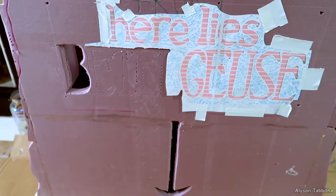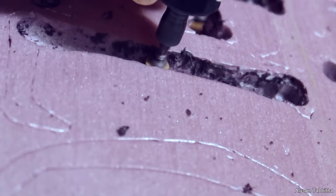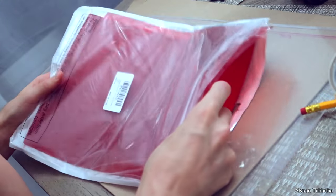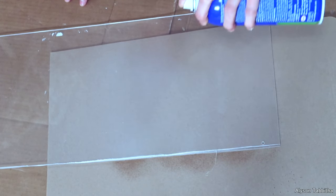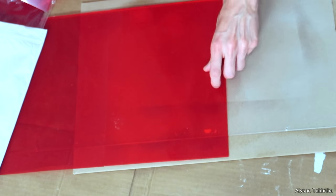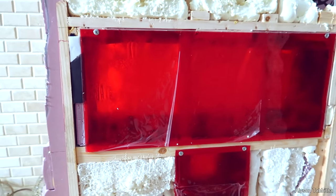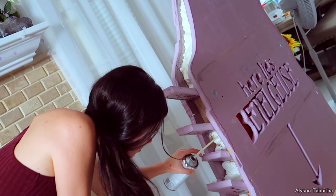Then I carve off the overflow of foam so I can place the front piece on. Before the front piece is fully attached, the letters for 'Here Lies Beetlejuice' and the down-pointing arrow need to be carved out first. This is done with a combination of dremel tool and exacto knives. Once the letters are carved out, I prep the plexiglass by covering it in clear red sheets. I use some Loctite spray glue and carefully lay them on. The plexiglass is then screwed on to the wooden base. After that, the front panel is permanently attached and all the gaps on the sides are filled in with expanding foam.